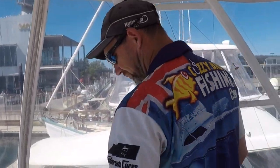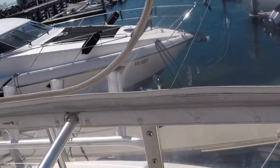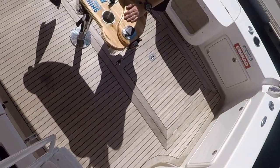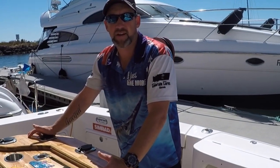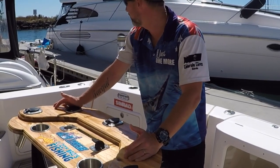So that's the flybridge, guys. Down on the back deck — obviously this is where 90% of the action happens.